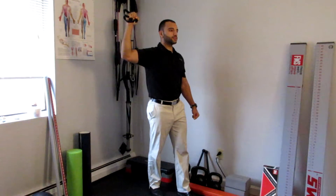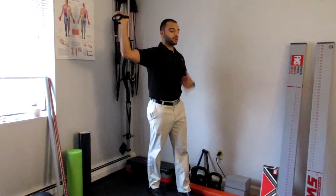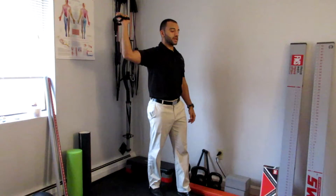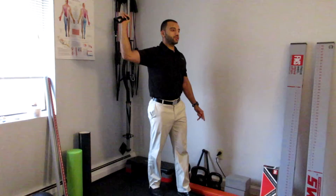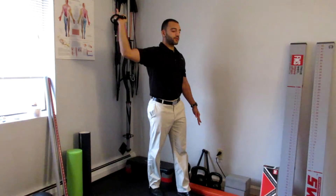I'm going to breathe, relax, and let the band take me a little bit beyond. Make sure my shoulder blade position is proper — down and back. Then I'm going to fight the band again for a 10-second hold, using 20% of my max effort. Relax, and let the band take me a little bit further.